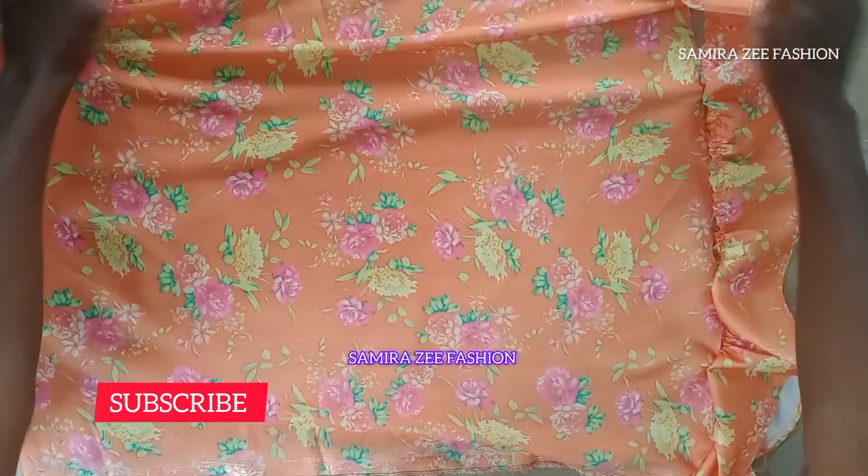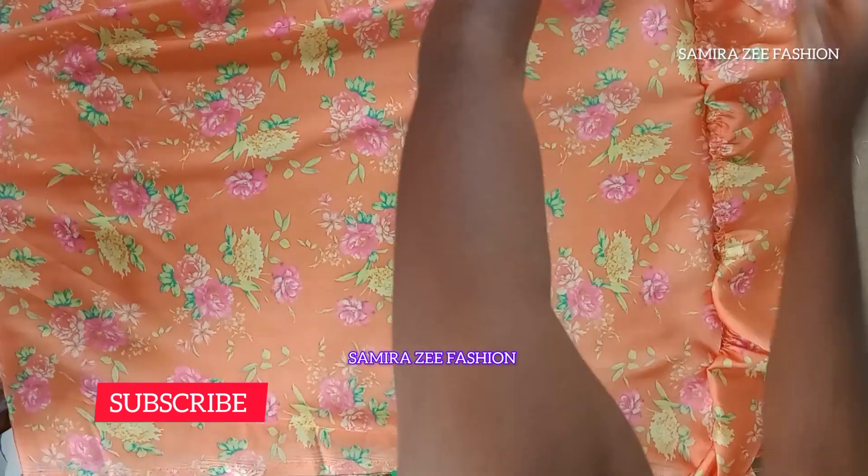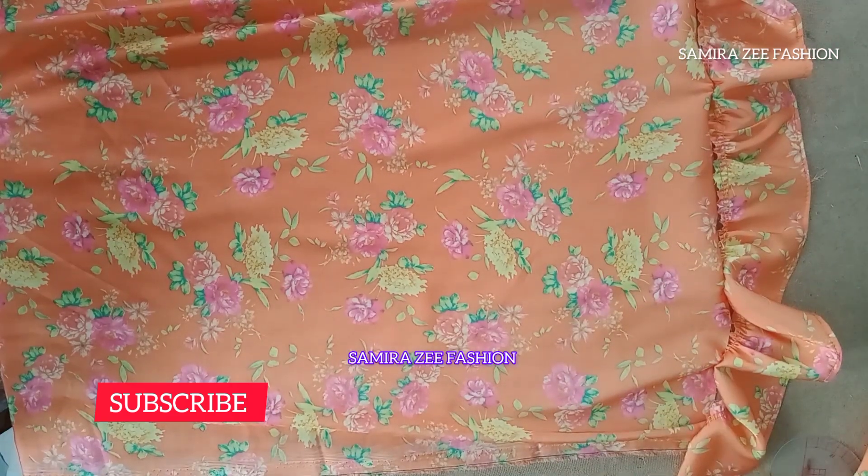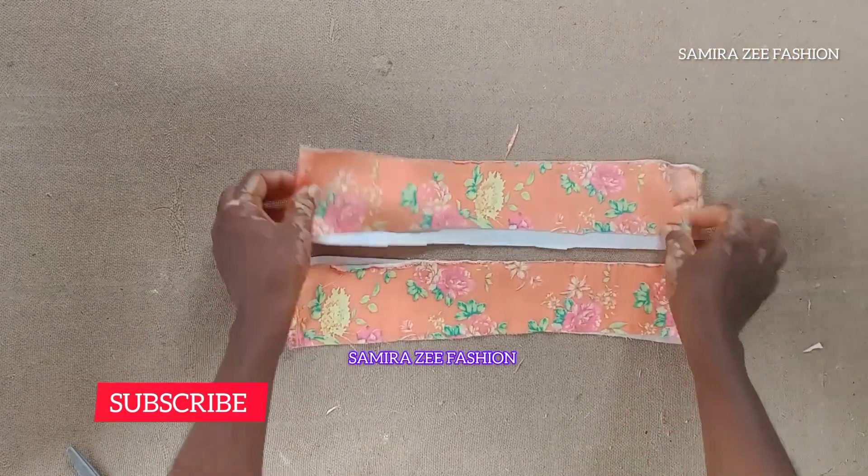You can see the outcome — this is what I got. You can see how beautiful it is, very unique to make on your own. It's going to have a rope at the back, so this is how to go about it.